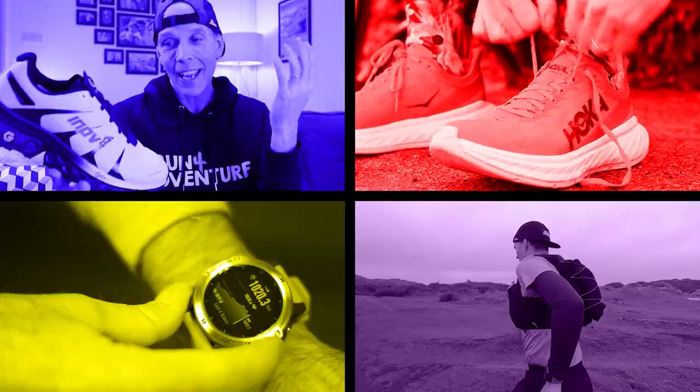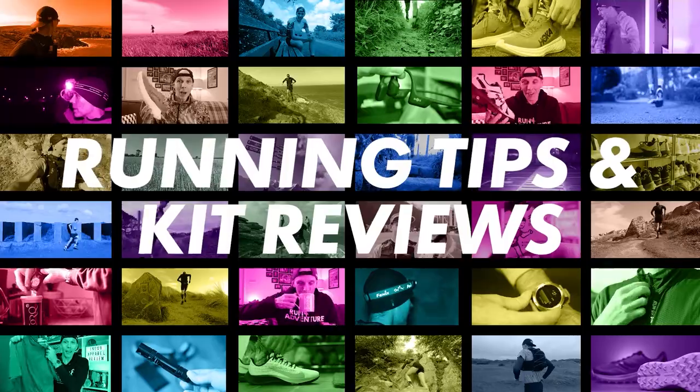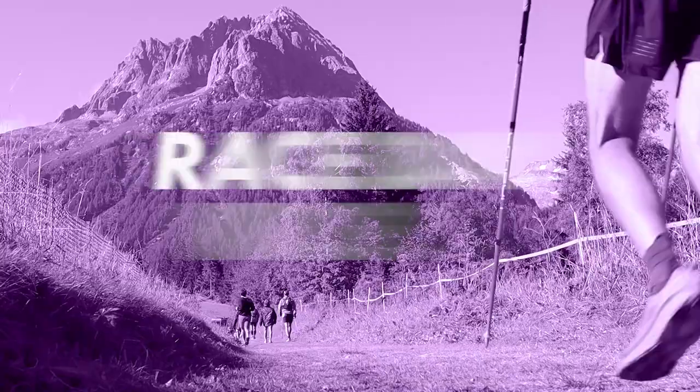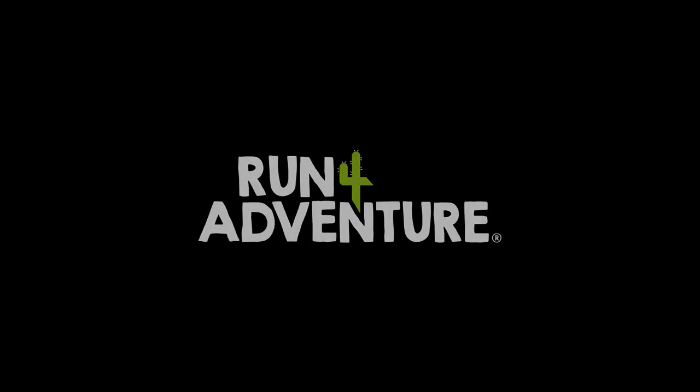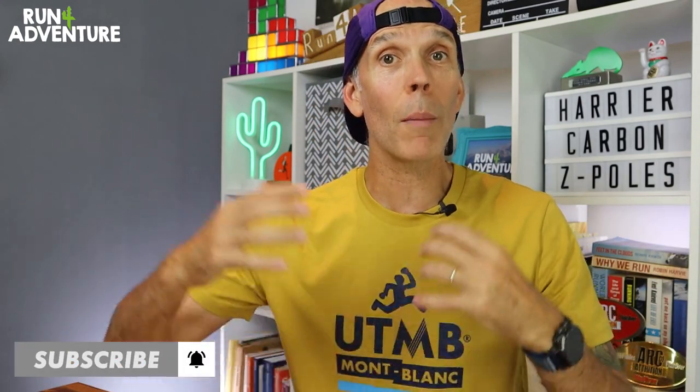They must have worked really well because I managed to make it to the finish line. So let's dive into the video and find out a bit more about these new running poles from Harrier Trail Running. Welcome back folks, I'm Lloyd Purvis and you are watching Run For Adventure. If you're new to the world of running poles or thinking about upgrading your existing poles, this video is definitely worth watching.